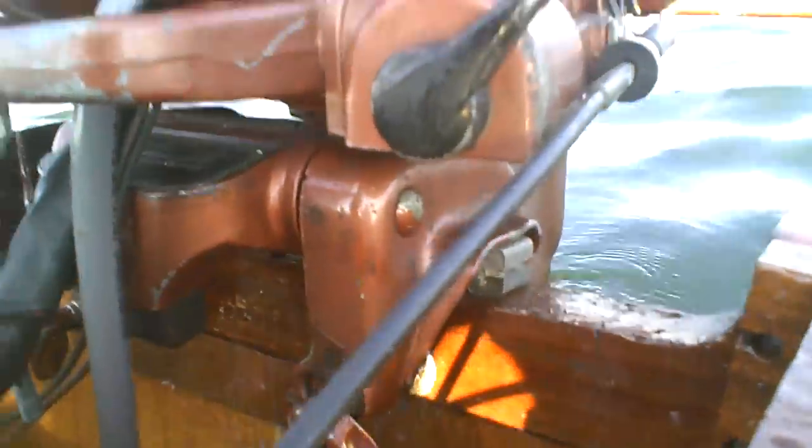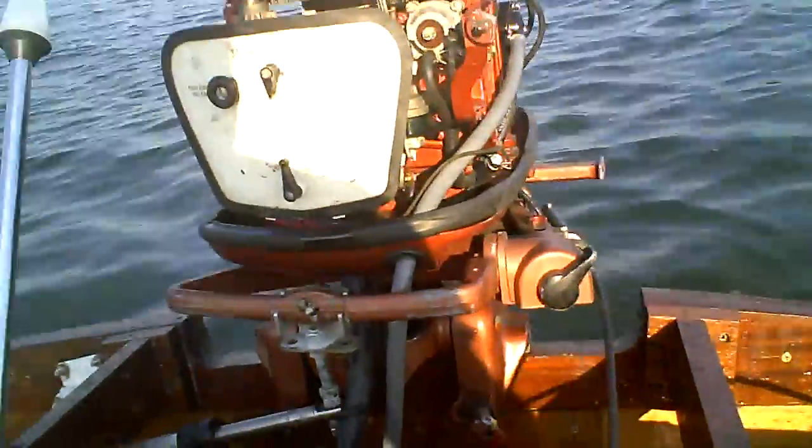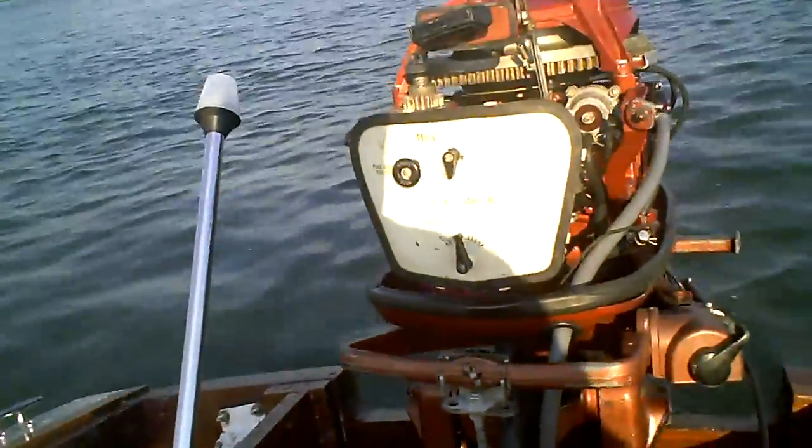As you can see, I have the transom spaced up. The motor is spaced up on the transom about an inch. I've played with it a little bit, I've changed the angle. I just can't get the boat to plane off.